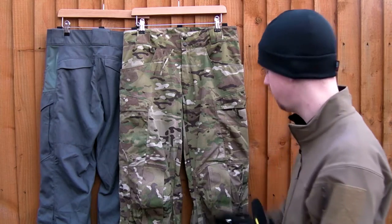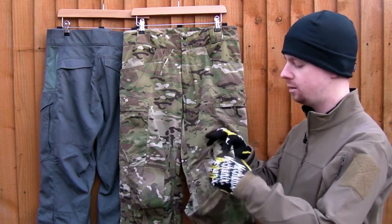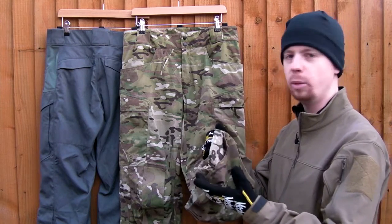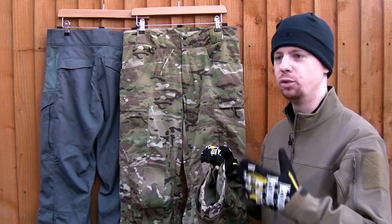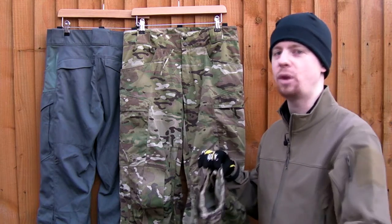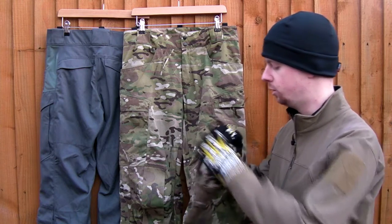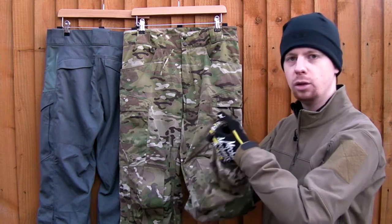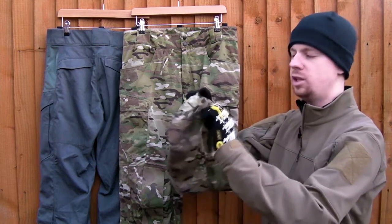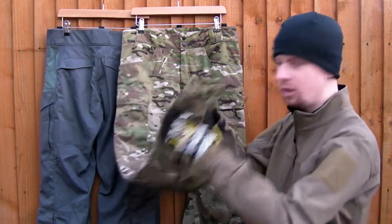Starting off on the front of the Multicam, working from the bottom: first you've got inbuilt gaiters on both legs. They're just the normal nylon-cotton material — not waterproof or heavy-duty like strap-on gaiters. They're just for keeping debris from going up your ankles. There's a shock cord with a bungee cord lock, and you've got extra baffles inside the base of each leg.